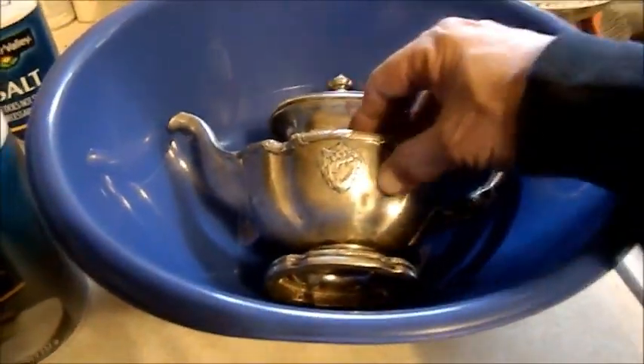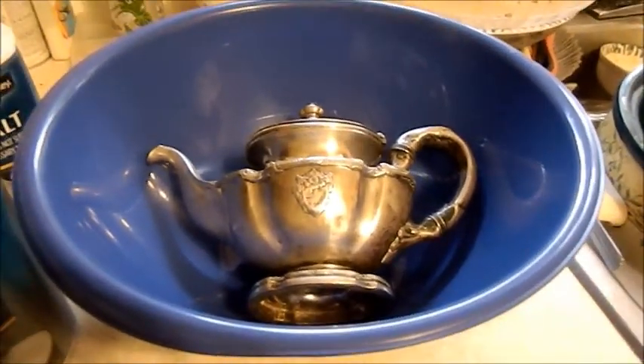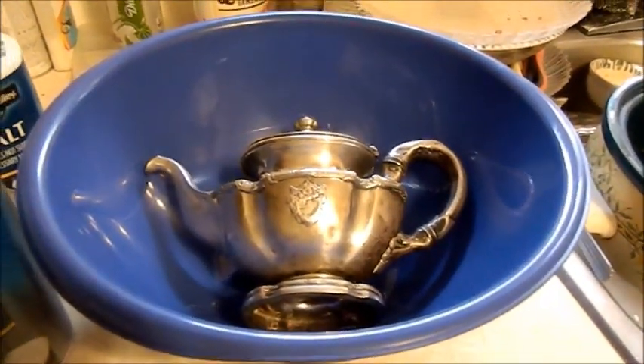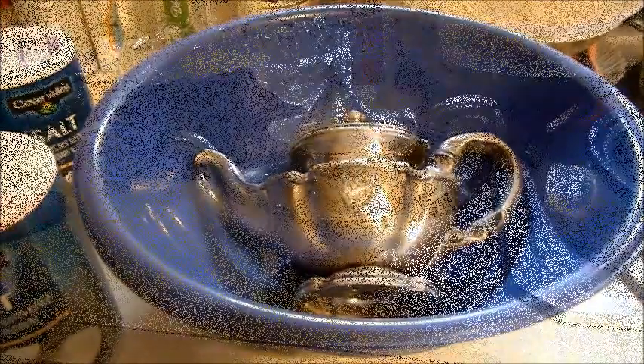He claimed in the video that you have to actually have the aluminum foil in contact with the silver for this to work. He used a glass bowl; I don't know if it's going to make a difference that I'm using a plastic one. If it does not work, I will try this with a glass bowl if I can find one big enough. I'll get back with you a little bit later.